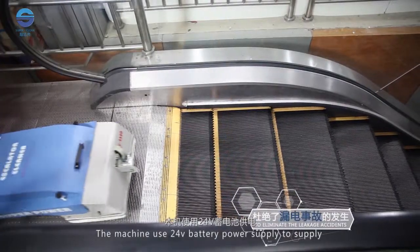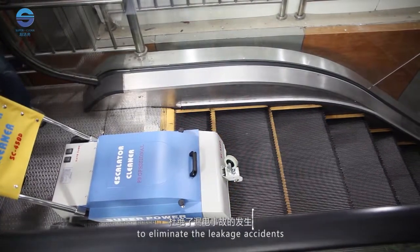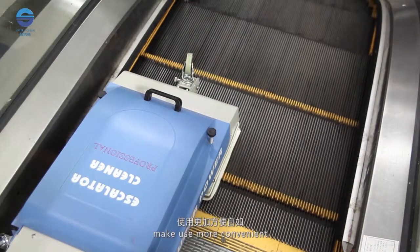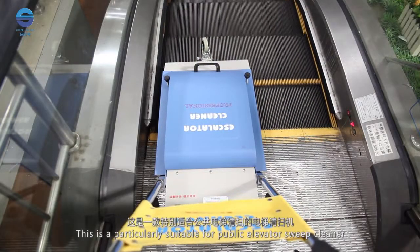The machine uses a 24V battery power supply to eliminate leakage accidents. Without an external power supply cord, use is more convenient. This makes it particularly suitable for use as a public elevator sweep cleaner.